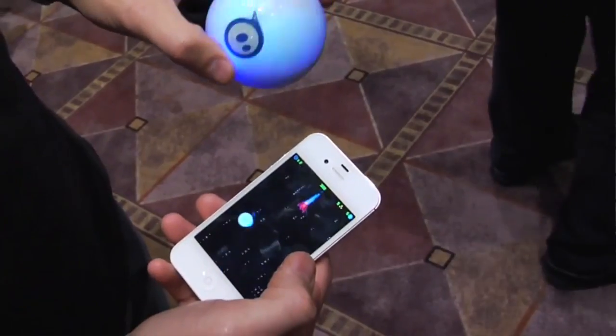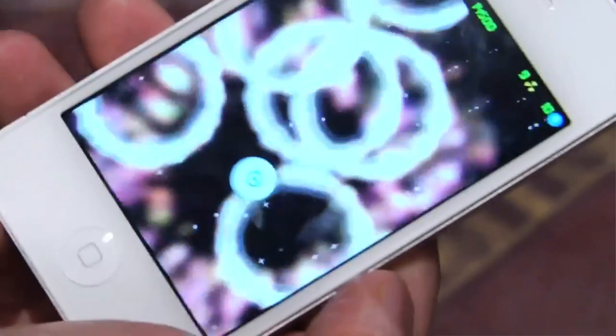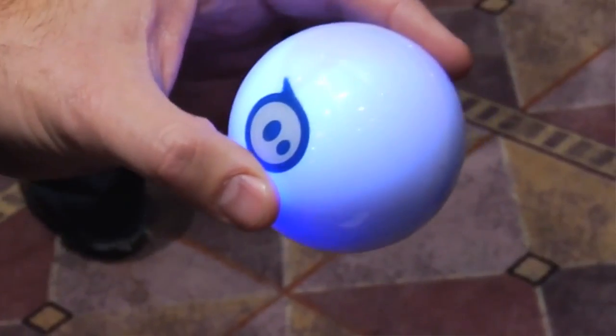You can pick it up in your hand and essentially use it like a 3D mouse as a game controller. We're about to release this game called Exile, which is a space fighter top-down scrolling game where you tilt Sphero and it controls the spaceship on the screen. You can shake it to activate mega-bombs, and we chose the ball because it's a blank slate.